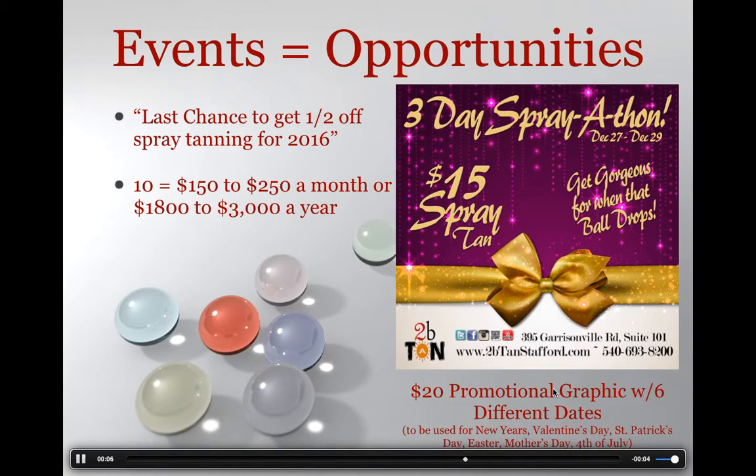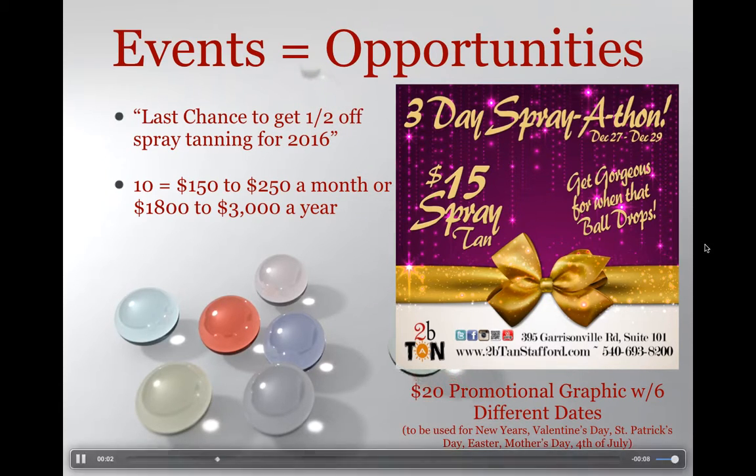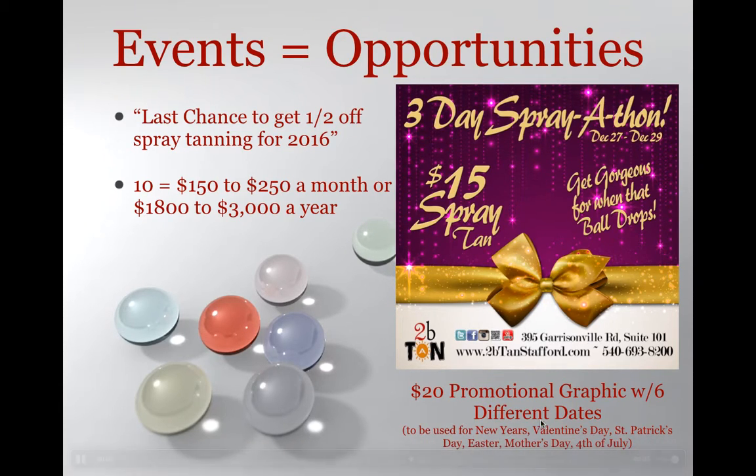Talk to J-Dub — she's more than willing, for Level Family and Evolved members, to sell this graphic. You can get it on the Level Family Marketplace for $20. What she's going to do is change the date six different times, so you can have a date for New Year's, Valentine's Day, St. Patrick's, Easter, Mother's Day, and 4th of July — all of which will help you grow your Sunless Deal of a Lifetime.